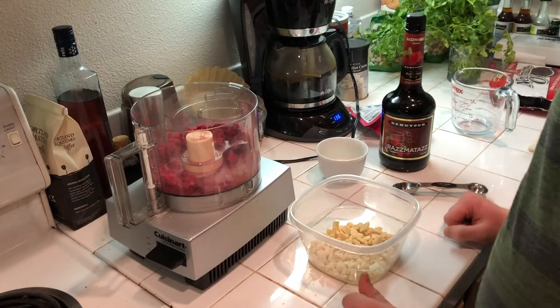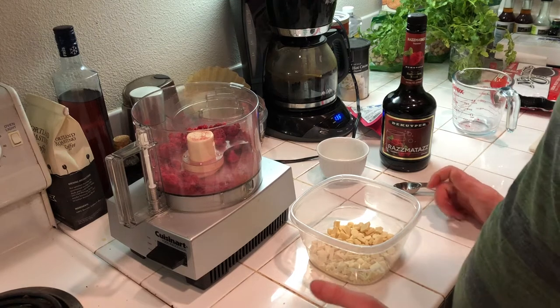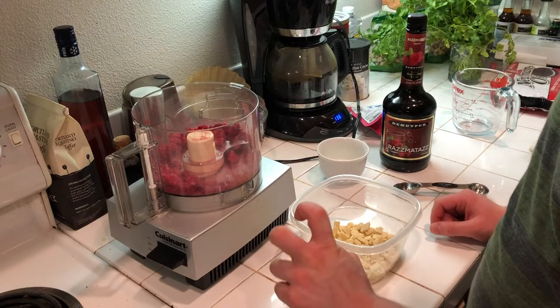Hi everyone and welcome back to Ben's Kitchen. For the final episode of the Valentine's Day Specials, I'm making chocolate lava cakes with a raspberry white chocolate ganache filling.